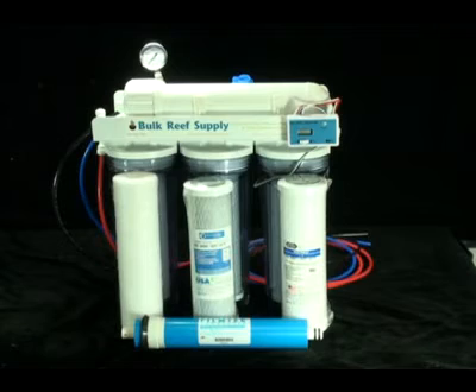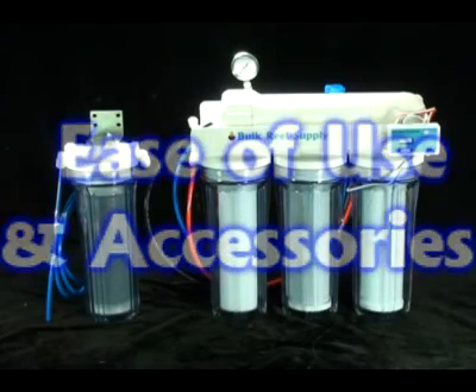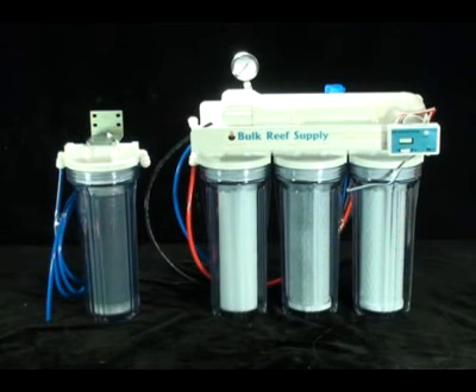This is extremely important since many companies use inferior membranes with lower rejection rates. This will result in lower quality water and increased deionization resin costs. The last thing that matters is ease of use and accessories. We use quick connect fittings everywhere possible to make maintenance a breeze. Many systems use cheap screw-on fittings which have a tendency to develop leaks over time and are a pain when it comes time to maintain your system.